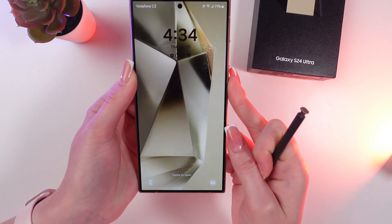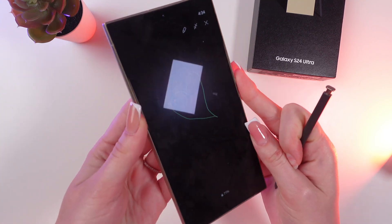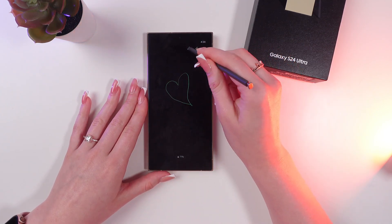Let's unlock the phone and lock it again to see the drawing on the always on display — just like this. You can also edit this picture by clicking right here on this icon.